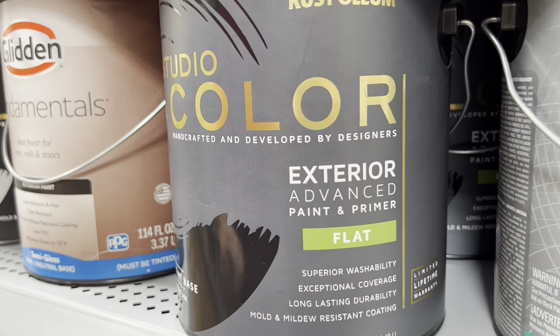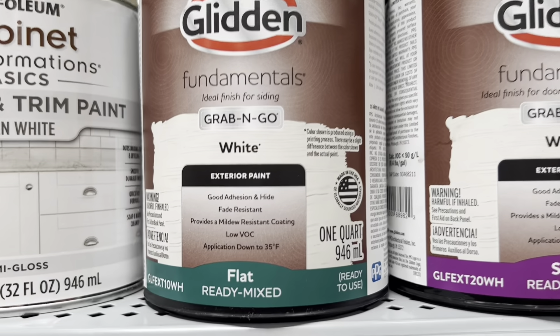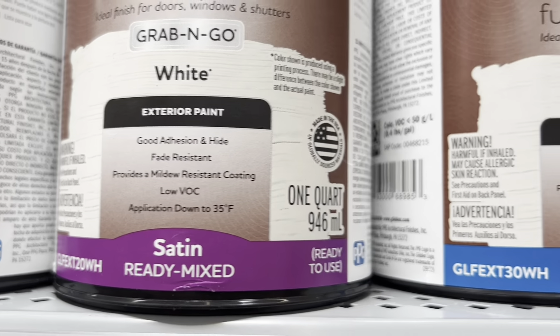I prefer using flat paints — not satin, not semi-gloss. I mainly use flat for one reason: it is so much easier to work with. Almost everything I paint gets another coat, whether it's dry brushing or something similar. If you use a gloss paint, it is extremely hard to put paint over it and make it look nice. Gloss paint is fine if you're just doing a solid coat making an item completely one color, but otherwise I highly suggest just using flat paints.